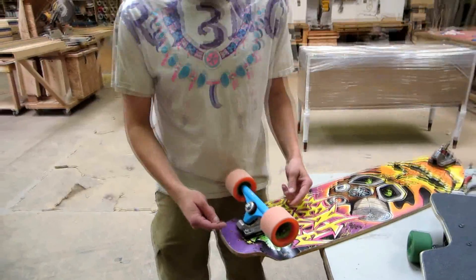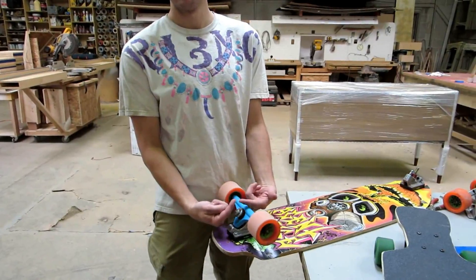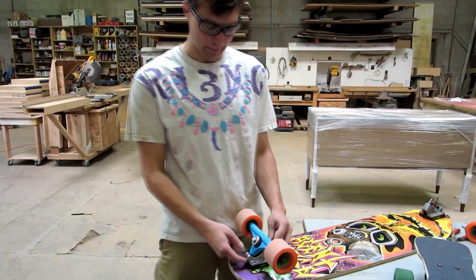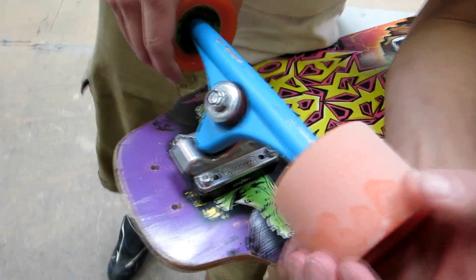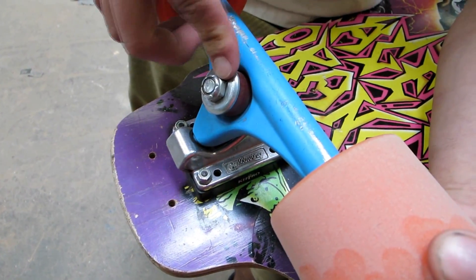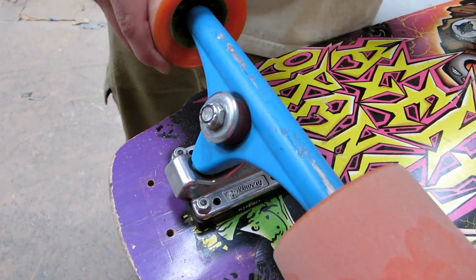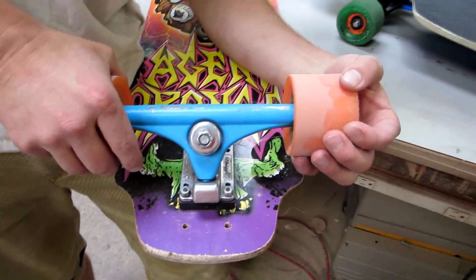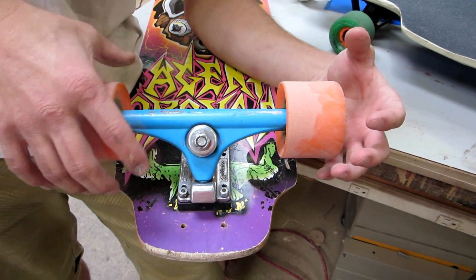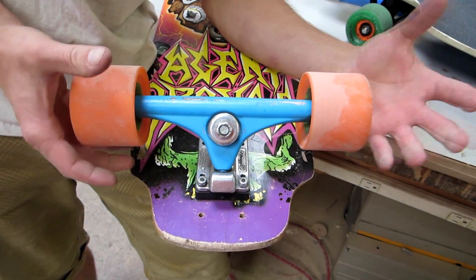By comparison, in a reverse kingpin truck you have a pivot cup and a kingpin perpendicular to it. As the axle rotates, it revolves around in the pivot cup and is dampened by the bushings attached to the kingpin. There is a little bit of play that isn't in the same rotation as the pivot cup, so the axle has an ability to wander outside of the most direct path.